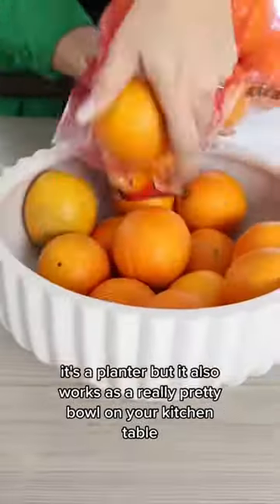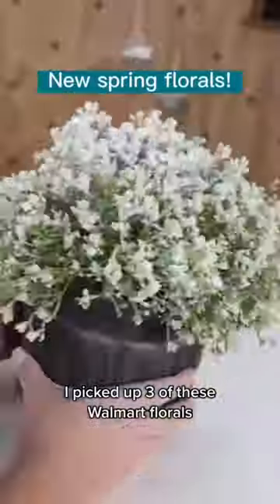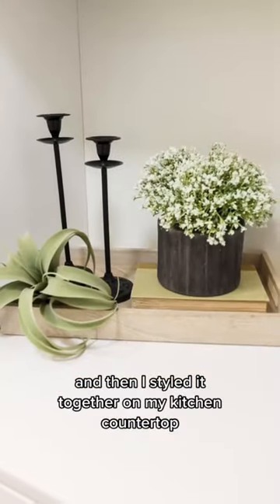This white centerpiece is perfect — it's a planter, but it also works as a really pretty bowl on your kitchen table. This was one of my favorite planters I was hoping to find and was so excited to grab it. I picked up three of these Walmart florals, folded them in half, put them into the planter, and then styled it together on my kitchen countertop.